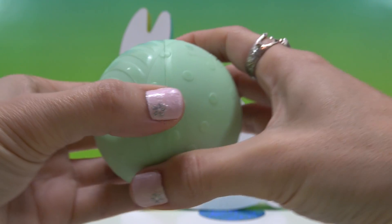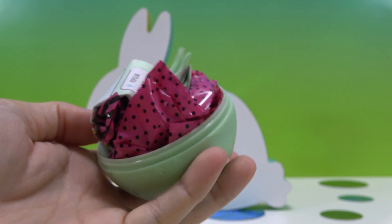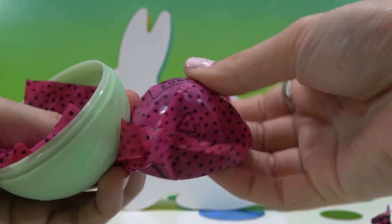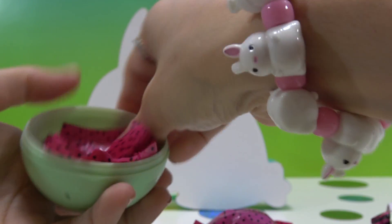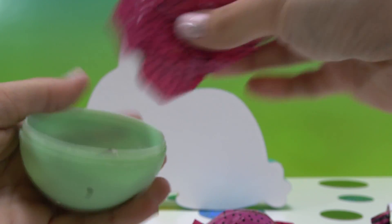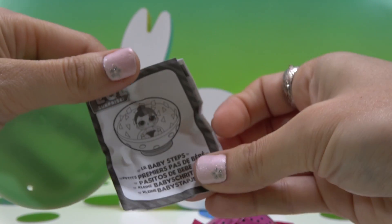Now let's open this ball — it's packed full of stuff! The first thing out is our doll and checklist. The next thing is big, so it's probably the purse. And I think this one's the accessory — it's really small. This one's got the keychain for our ball, and last, the instructions.